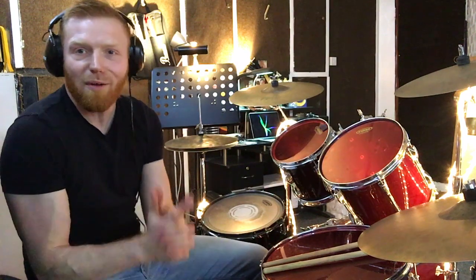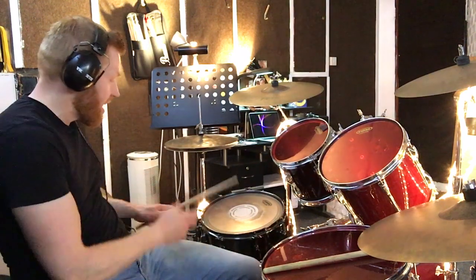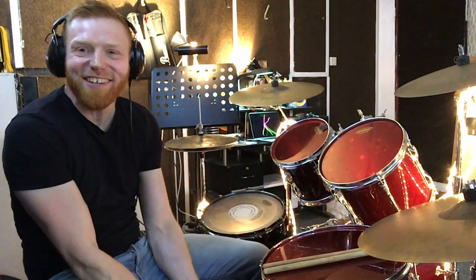Sometimes people mistakenly call this a rim shot. A rim shot is technically something slightly different — when a drummer hits the center of the drum head and the rim at the same time, producing one of those big extra accented sounds. However, it's worth being aware that in everyday musician life, especially non-drummers, people often refer to a side stick, rim click, or cross stick as a rim shot. Worth remembering. Any questions, give us a shout — see you soon, thanks a lot!